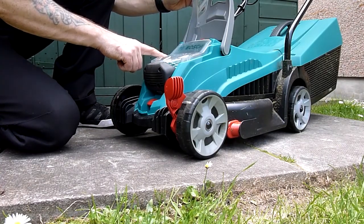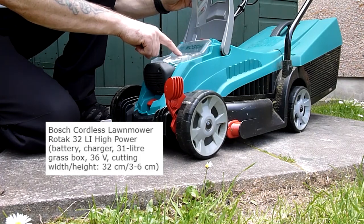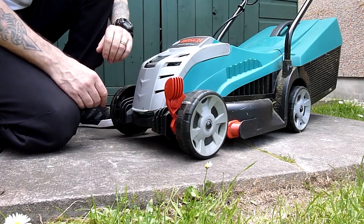This is a Bosch Roadtac — something rather, just says Roadtac 36 volt — but there is a long model number online for it.